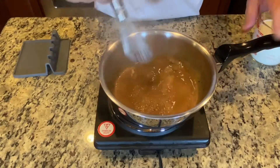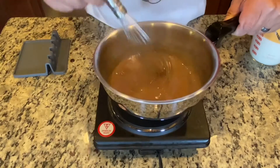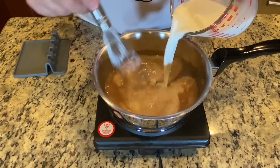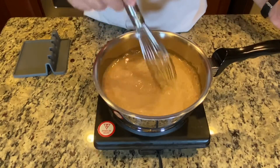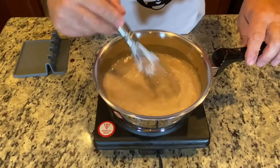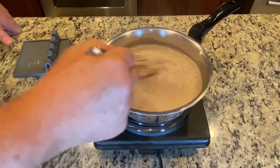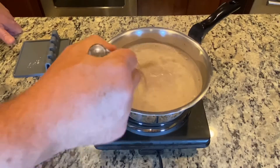Chocolate is all nice and melted. Now we're going to add about two cups of milk and warm it up. If you like it really chocolatey, just add more chocolate — that's all. One of the things I like to do is whip my hot chocolate because I like it really creamy, but this is all up to you — do it the way you like it.